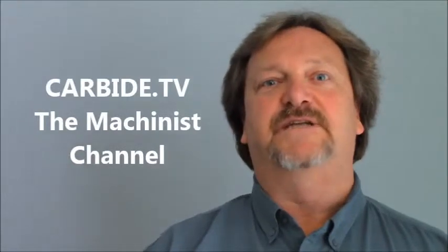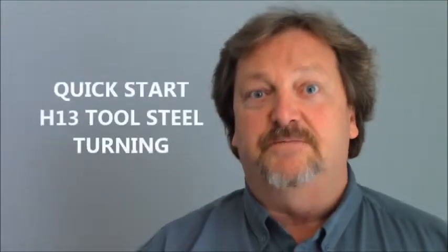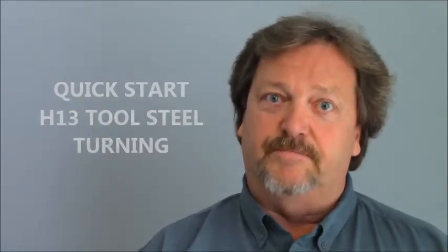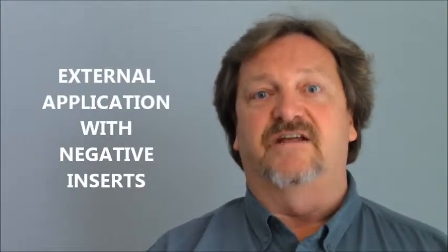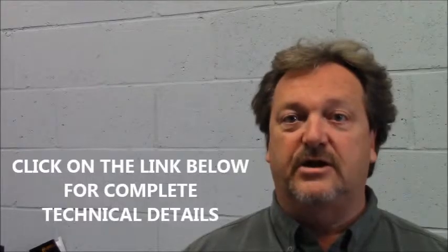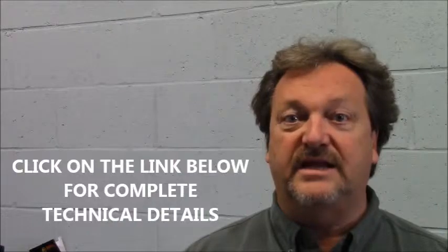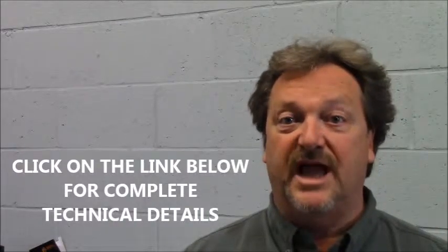Hi, welcome to Card By TV. I understand you're looking for a quick start position to begin turning some H13 tool steel in a stable environment in an external turning application with negative inserts. Please take note that attached below is a full document that details all the variations relative to your machining application.